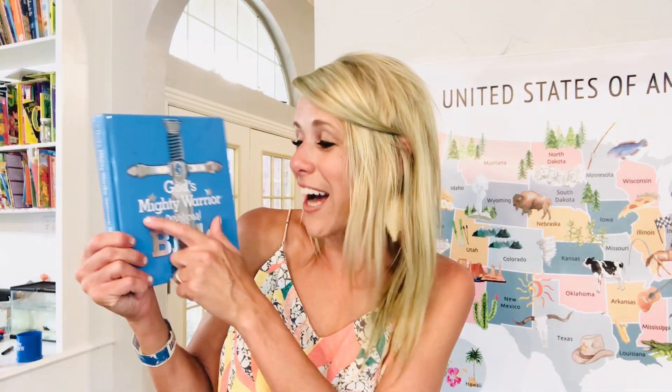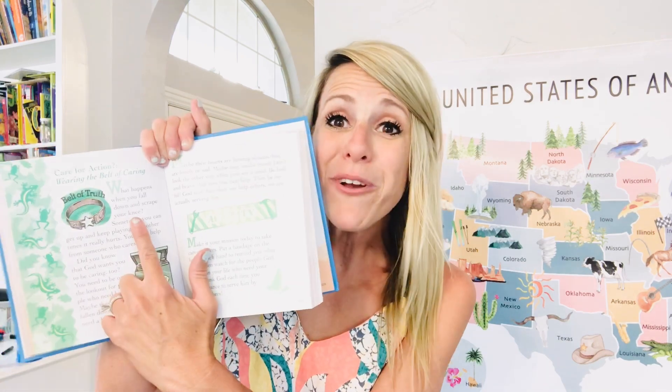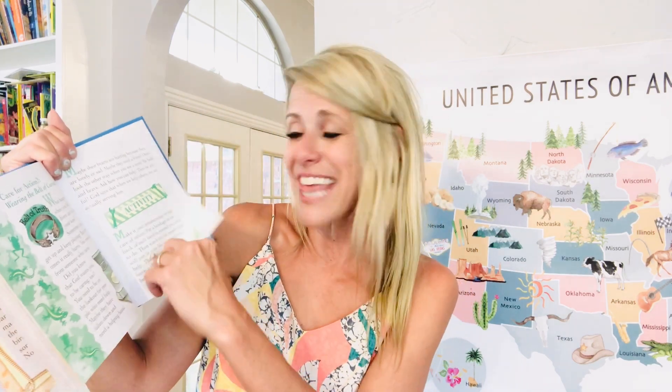Another devotional I love is God's Mighty Warrior by Sheila Walsh — they also have a girls' devotional. This one asks real-life questions kids face, discusses what the Bible says, and the truth about different situations. It covers activities you can do and talks about stories in the Bible and how you can be an adventurer for Jesus.